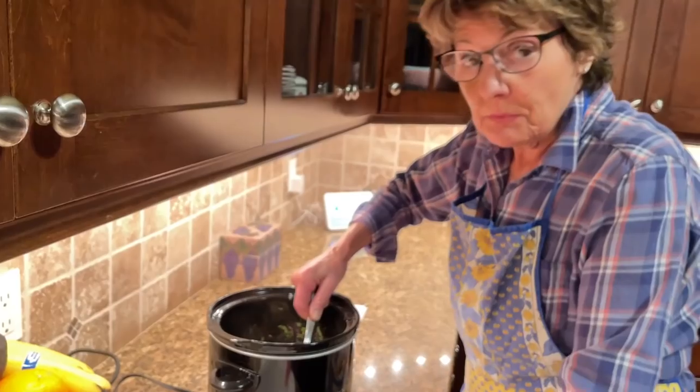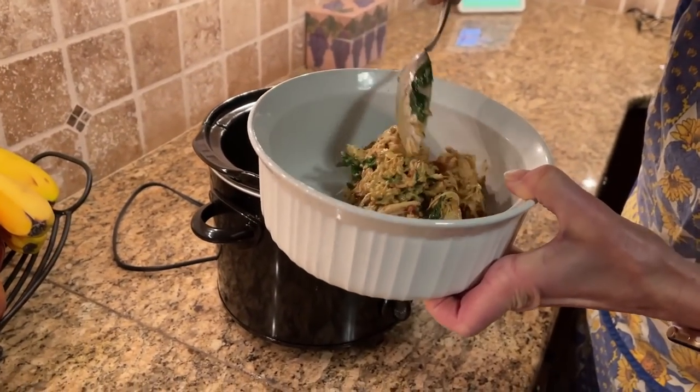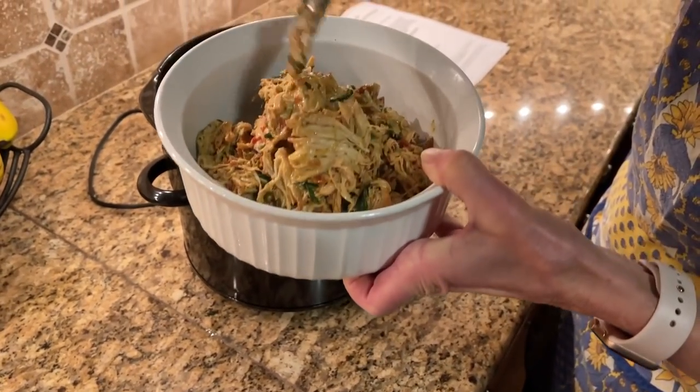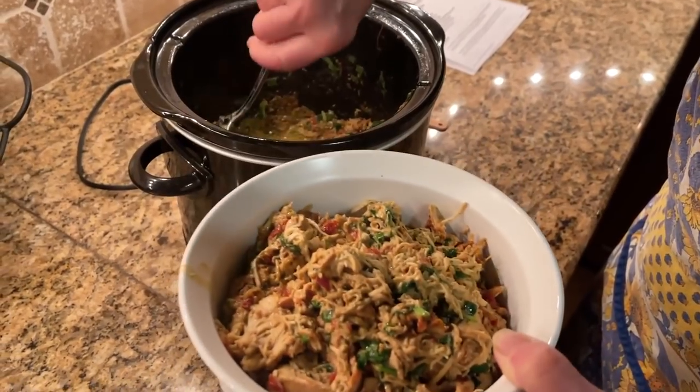I'll tell you the truth — we weren't sure how it was going to taste, but it tastes really good. This recipe was given to us by our daughter-in-law Laurie, and our son Scott loves it. We're going to get several meals out of this. I'll put it in smaller containers for the RV a little later. We'll put that recipe in the blog post that accompanies this video. We're going to eat good on this camping trip.